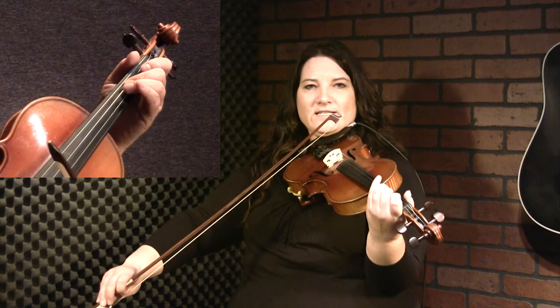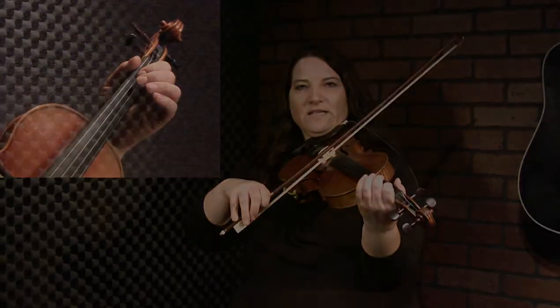And then a double grace note — 3, 2, 1. And then a slide into that 1. And then I do a little triplet here sometimes.